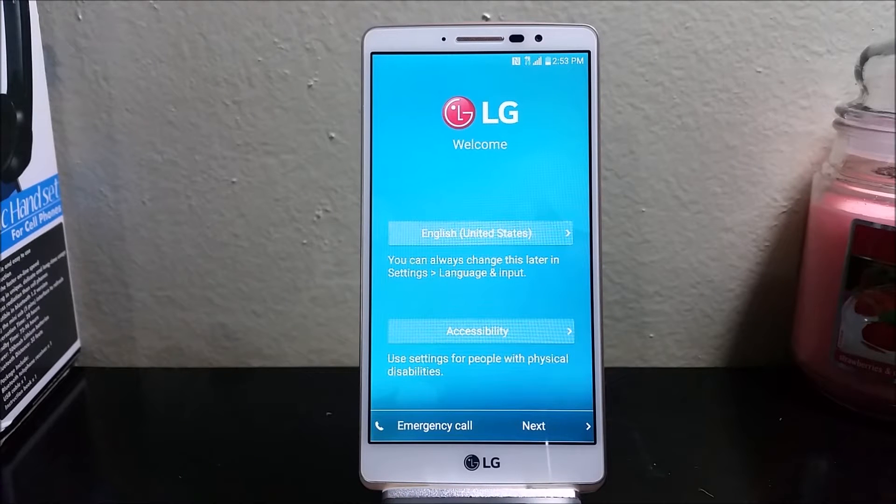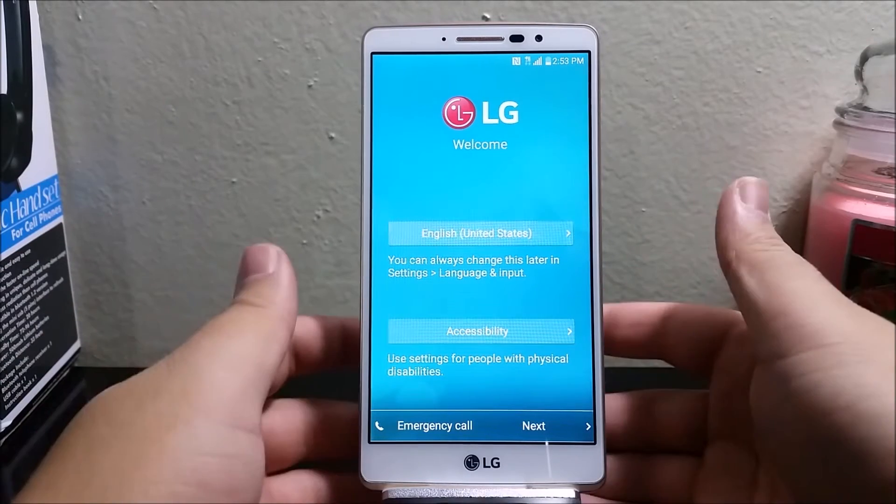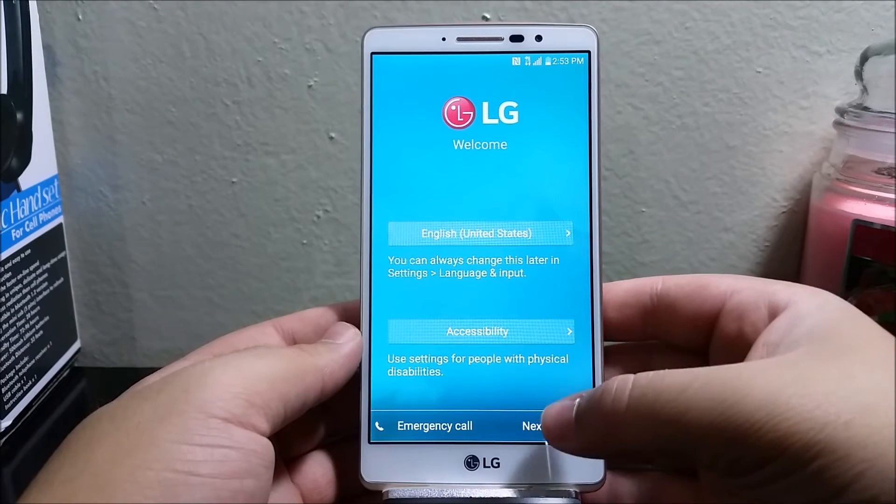Hi everyone, this is the LG G Stylo from MetroPCS and today I'm gonna be showing you how to do the setup process. For the language I'm gonna be using English, so I'm gonna be tapping Next.